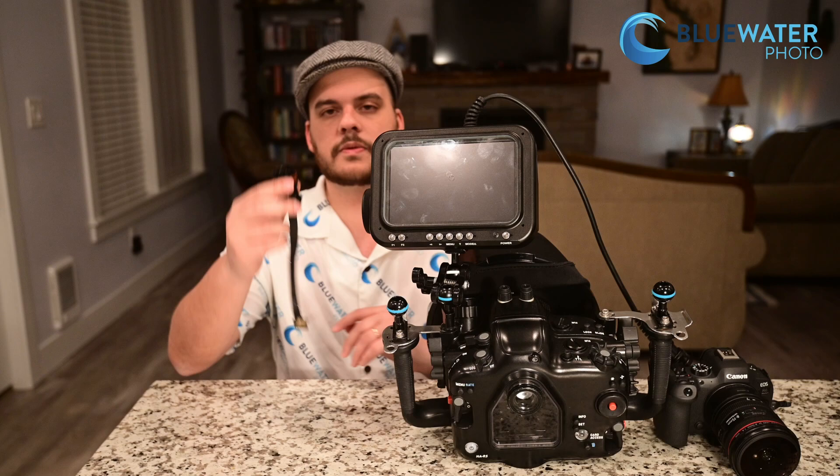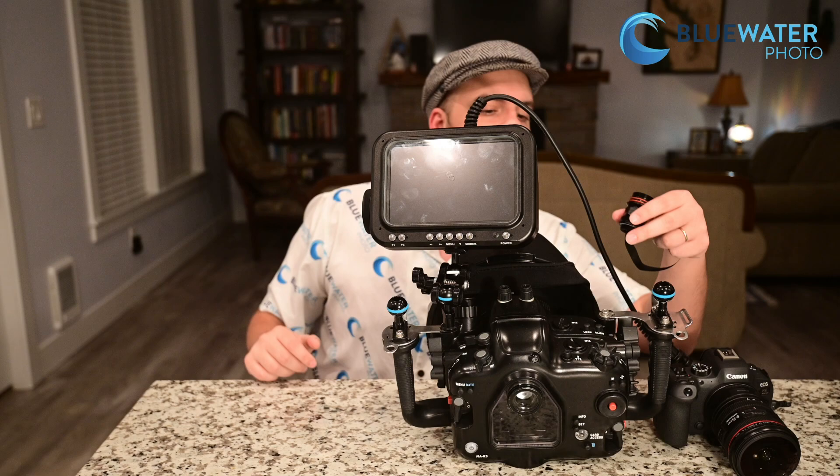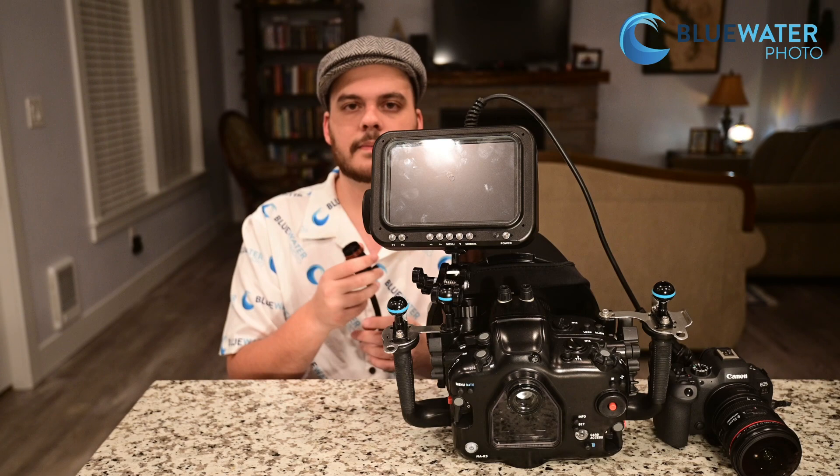The way it works is we have this little bulkhead right here — there's an M16 and M24 version. It has an HDMI port that plugs into your camera. It doesn't matter what kind of HDMI port your camera has — this will be adapted to any of them and the adapters come with the kit. This will basically screw into your M24 or M16, and then this cable will plug into this bulkhead and you've got a fully contained system that can go down to 200 feet.